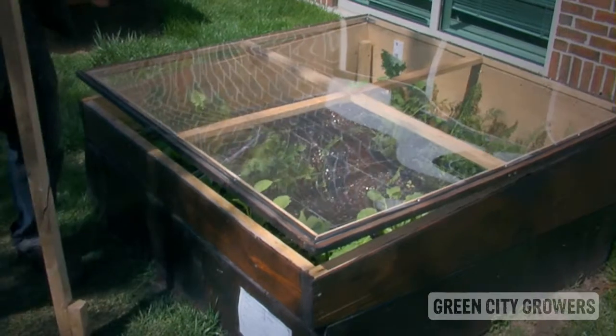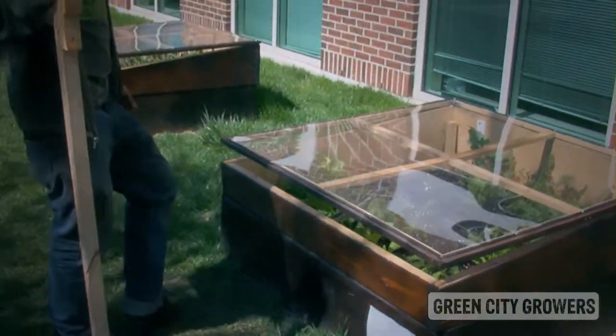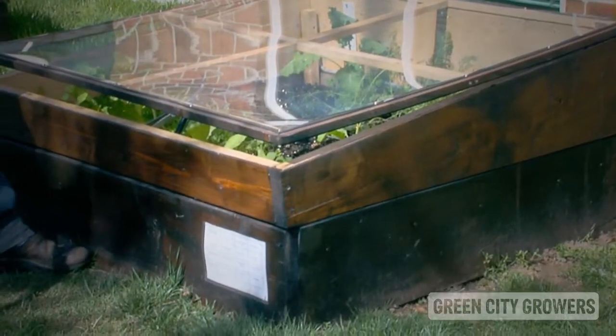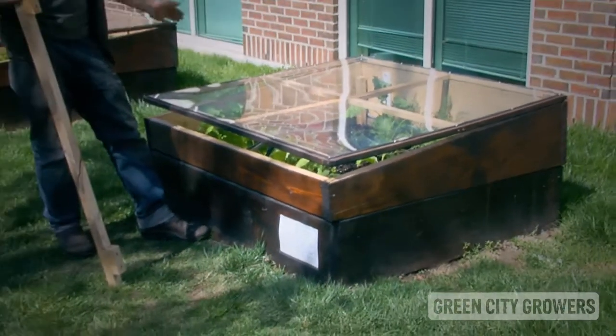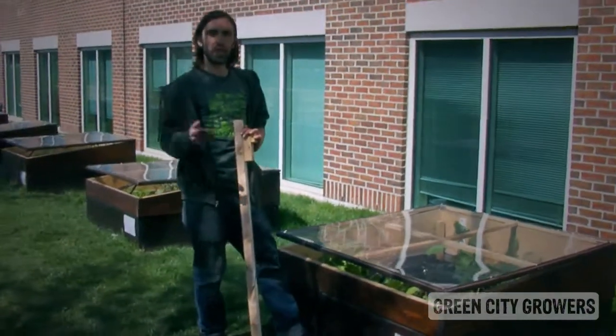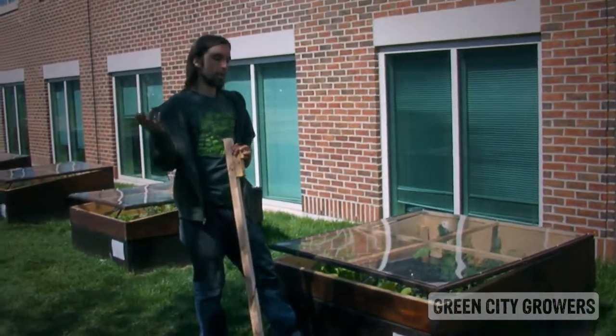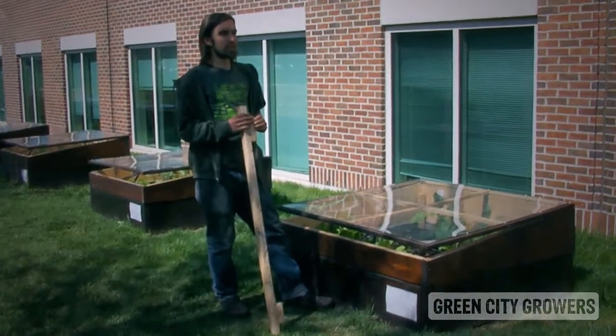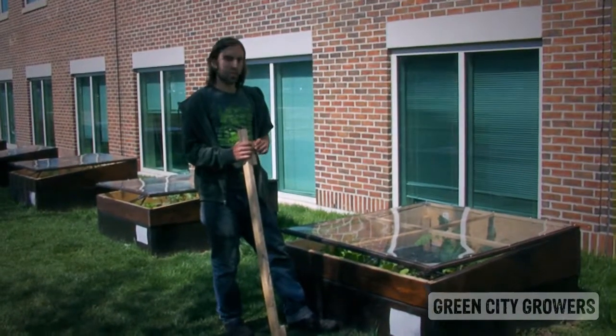We have these cold frames that we built and put on the beds in November of 2009. We were able to sow in plants in November, and they've stayed alive through the winter and are now starting to grow again. Additionally, we were able to reseed and replant as early as the beginning of March.